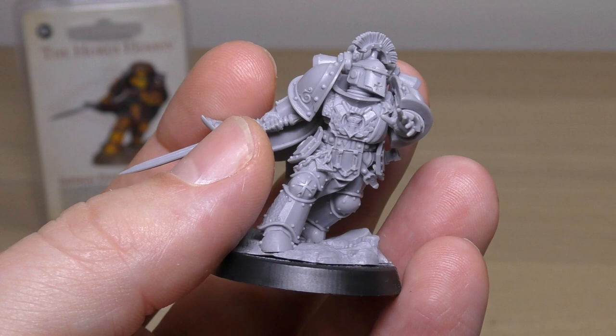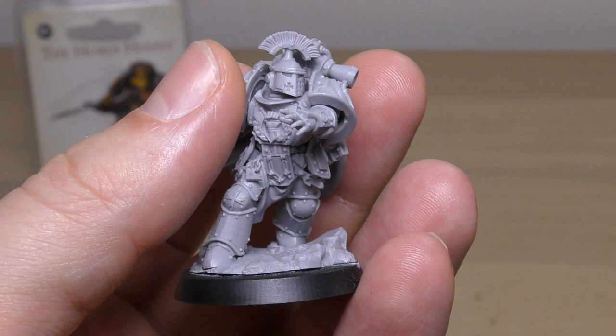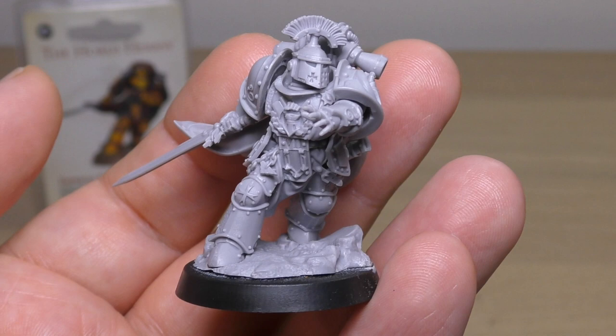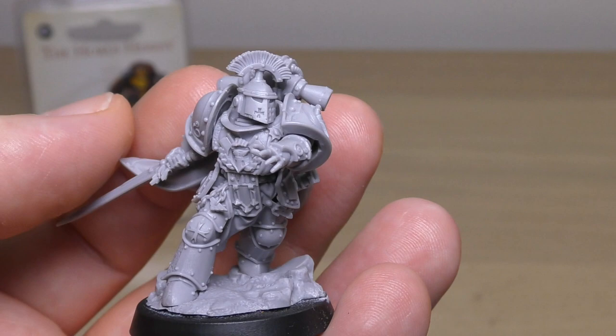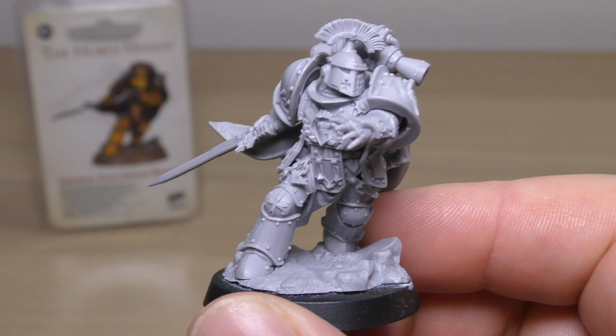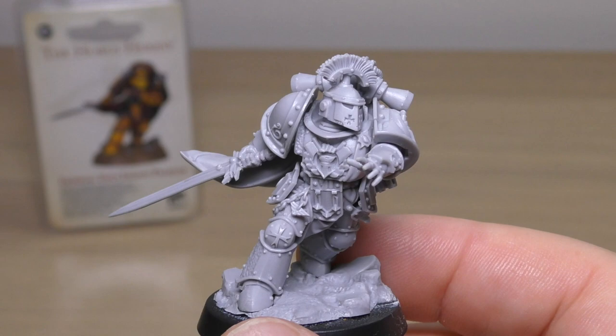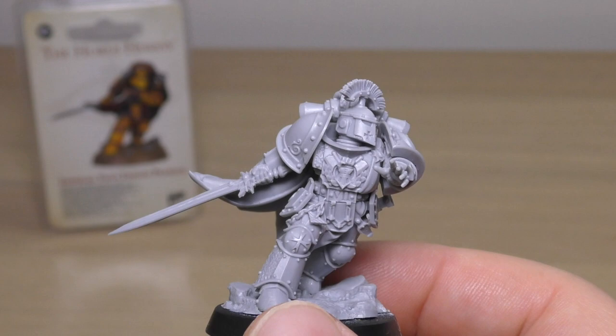In the 31st century of Horus Heresy, the helmets and visors are technologically advanced — they have a kill count, ID tags, friend-and-foe recognition, and a live feed of who you're facing. However, if they don't have a helmet, the plume is still a good visual cue. I would have liked to see helmetless versions for both this Praetor and the Word Bearers one, in the same personality as Rogal Dorn.